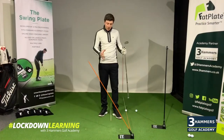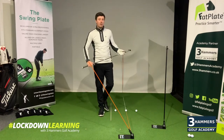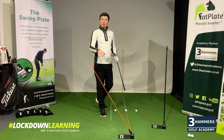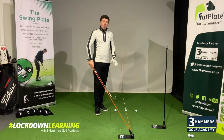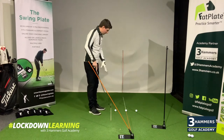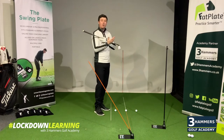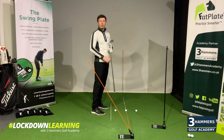Tip number one is going to be based around swing plane, and we're also going to go over body alignment and the importance of that when you're practicing at home. Swing plane is essentially the path that the club travels around your body — we can have an upright swing plane or a flat swing plane. Good body alignment is important because it can affect your swing plane, and poor alignment can influence what you have to do during the swing. Good body alignment is generally parallel to the target line.